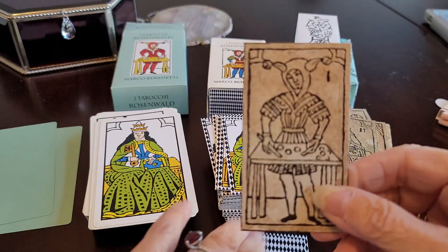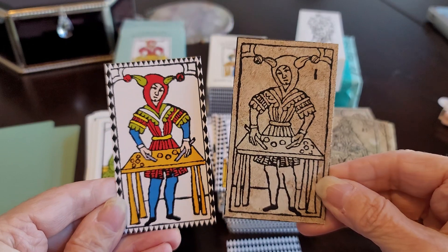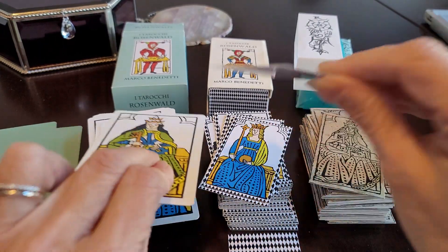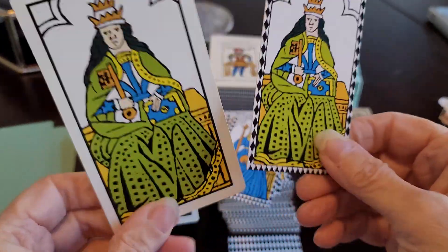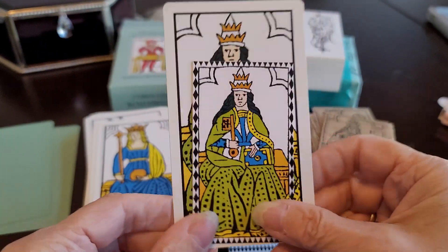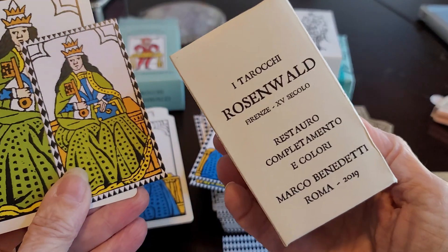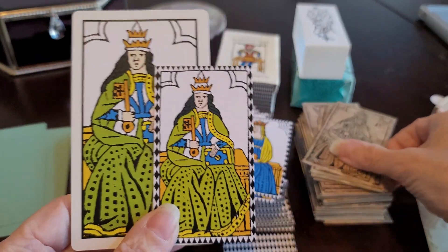With the Hissman's there's no color, the orientation is different, and there's a number. The big difference between the two Marcos is the size and the card stock. The deck in the center is more in keeping with the actual size of the cards, as is Hissman's.